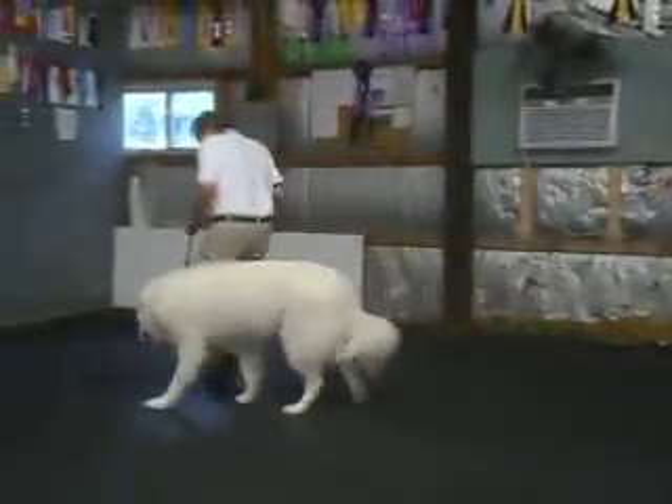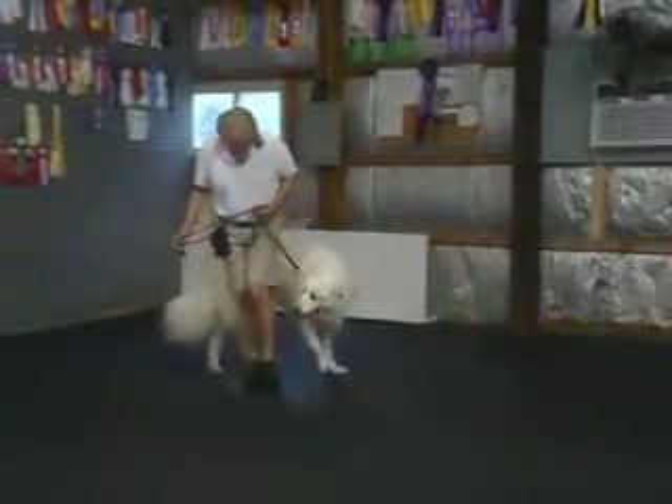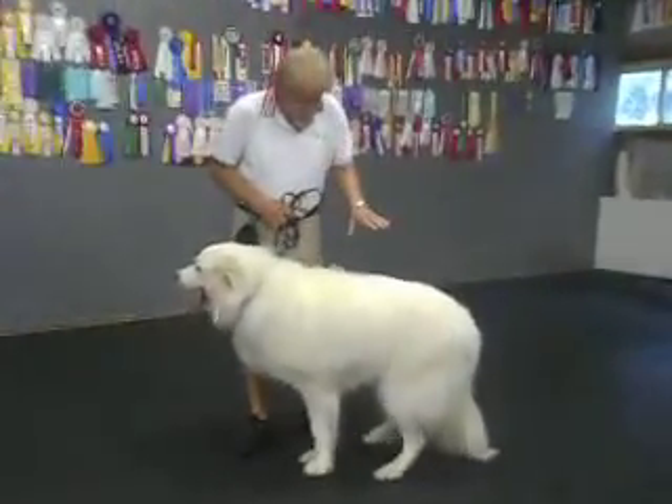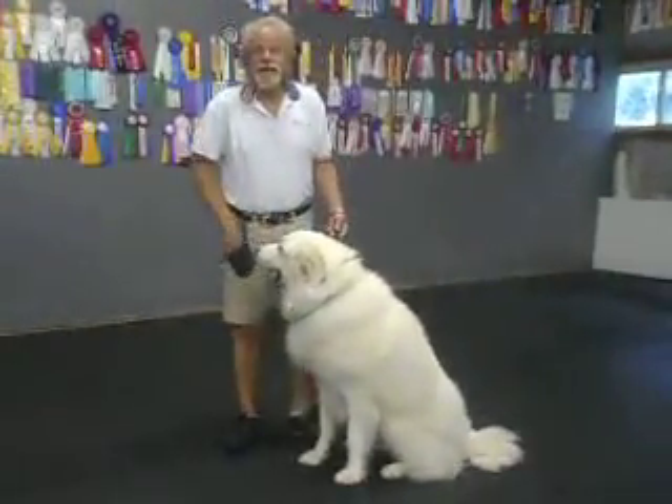Come on, heel. Good. Heel. This time I'll go to the right. Good. Yeah, that girl. Sit, mama. Got to give these giant breeds a little bit of patience.